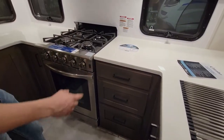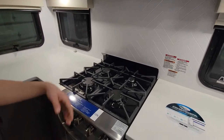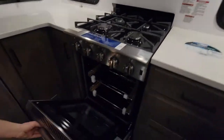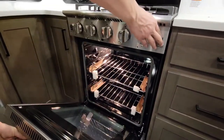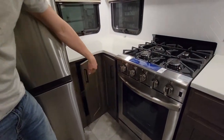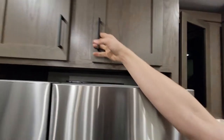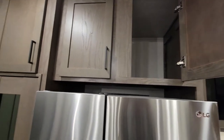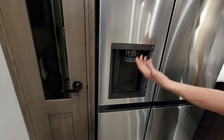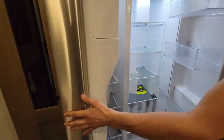Four burner stove, residential microwave with the vent, large oven. Some more storage — in the back here it goes all the way to the wall, same with up here, very deep storage. Residential refrigerator with ice maker and water dispenser. It's a split side fridge and freezer.